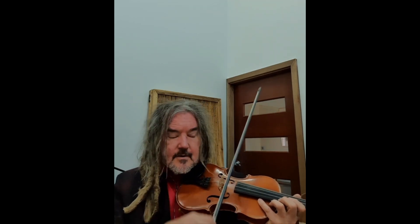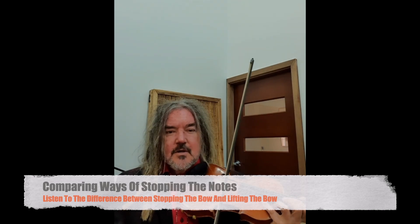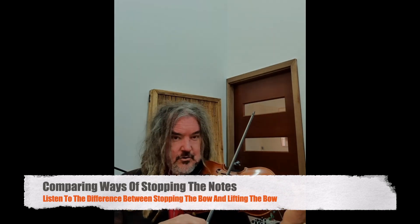Lifting the bow has the same basic principle in that we stop generating sound with the bow, but there's a difference. If we stop the bow on the string, it stops generating the sound and stops the note from ringing out. If we lift off, the string will ring out for longer and give you a more ambient sound. So stopping on the string is one way to do short notes.